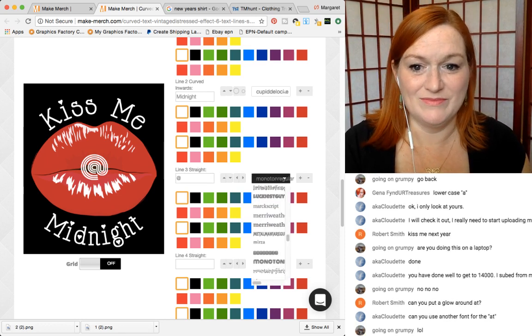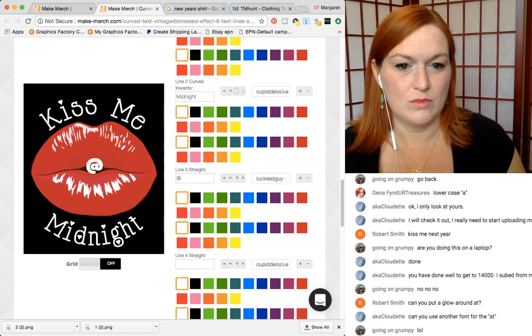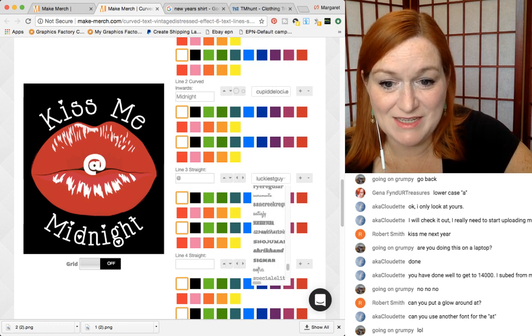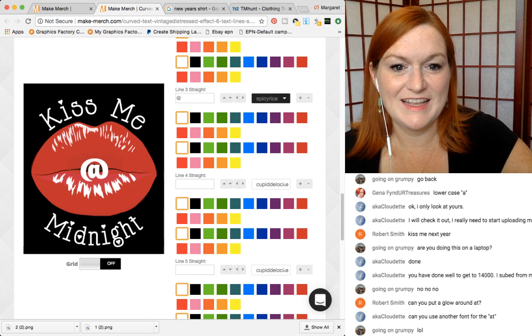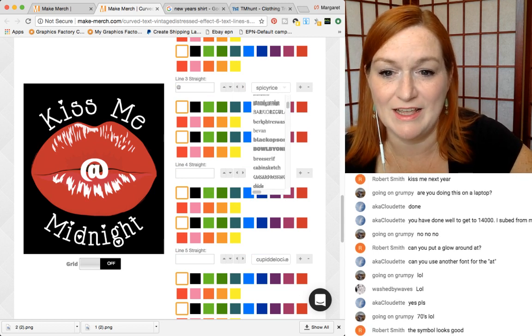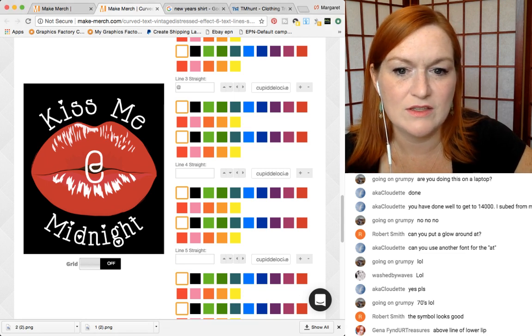Kind of looks cool with that font. Let's make the 'at' bigger. Is that as big as it's going to get? No, it's just being slow. I think you guys get the idea though. The at symbol for this font was kind of confusing looking — it didn't quite look like a normal at symbol. The symbol looks great above the line of the lower lip — so I need to move it up.